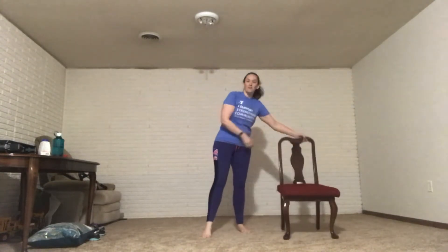Let's practice what we've got. If you need a chair, make sure it's a 90-degree flat hard-back chair so you don't squish into it. If you don't need it, don't worry about it — it's not a big deal. Alright, so let's start off.